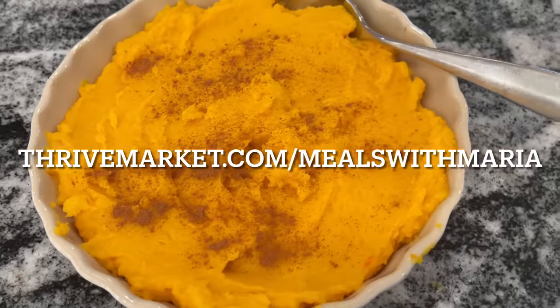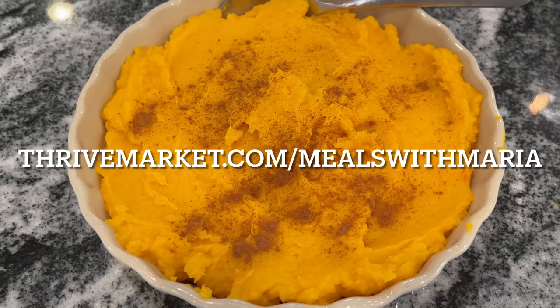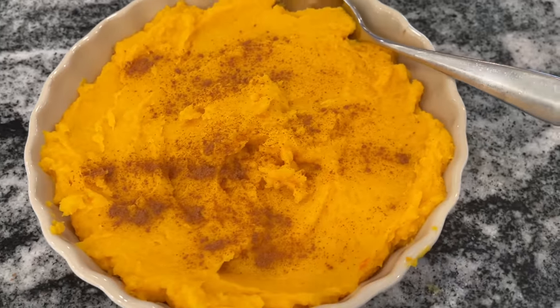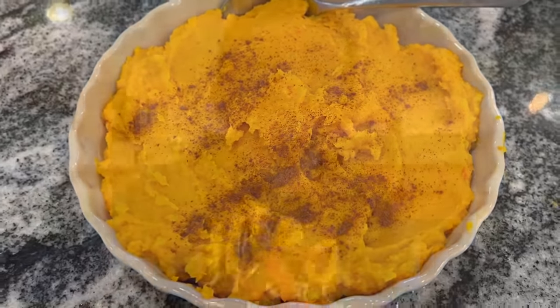Please do not forget to check out Thrive Market — click the link in my description box or go to thrivemarket.com/mealswithmaria to receive a free $60 gift when you join Thrive Market today. For more Thanksgiving and holiday inspiration, click on this next video and I'll see you all very soon.